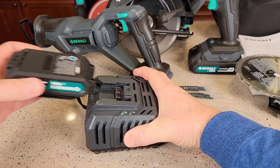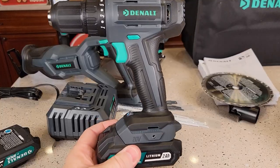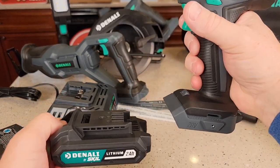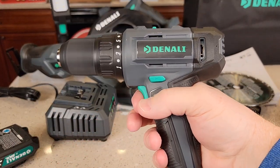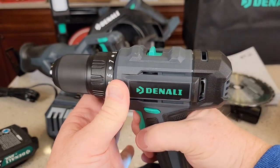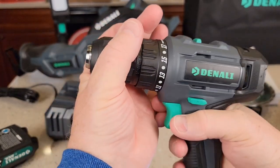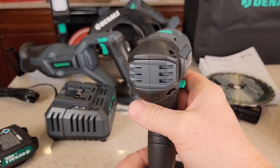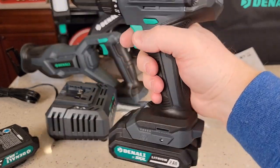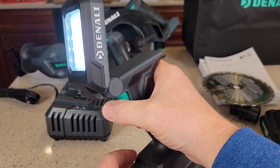The batteries go on and off the charger very easily. Here's the cordless drill — you do have to press a button to take the battery off, but they slide on and off pretty easy. We've got reverse and forward, two speeds for the drill, a clutch, and you can put it to drill mode. It's got a keyless chuck. Very nice — feels very well balanced with a gripper action.